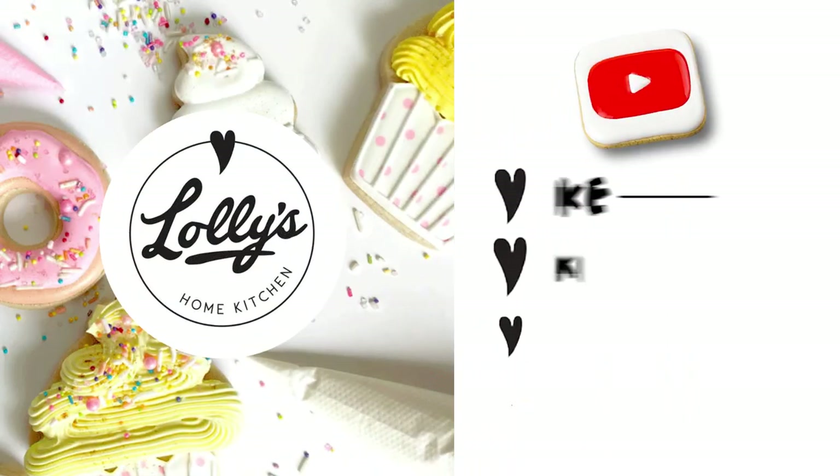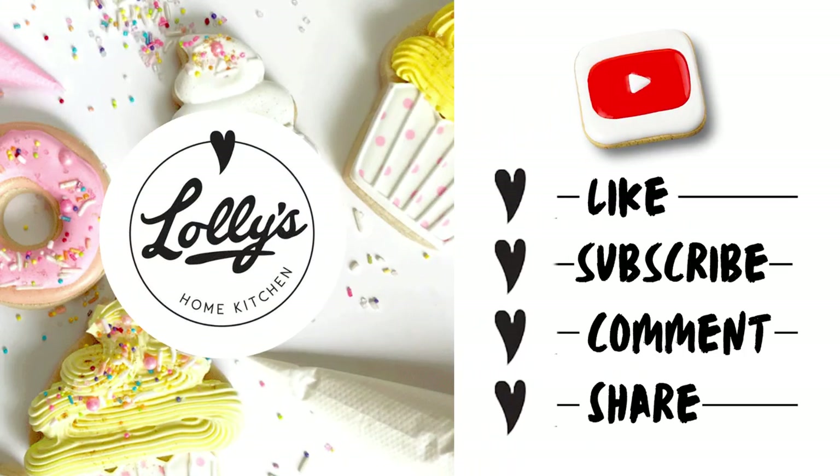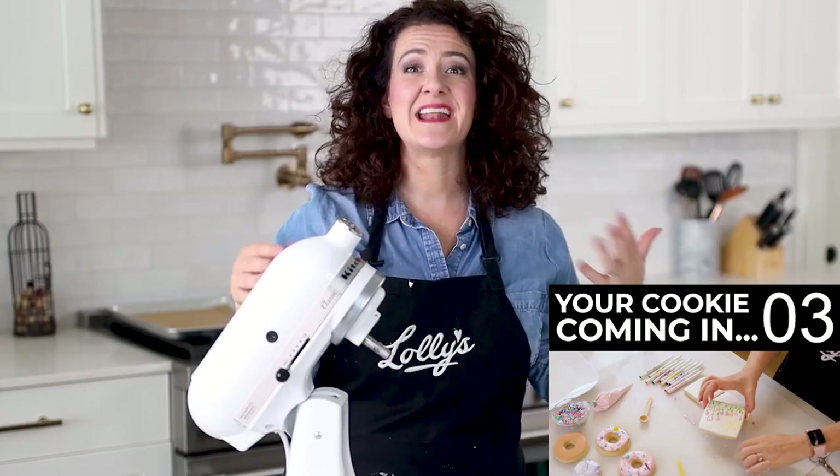Please do me a favor — like this video, subscribe to this channel, hit the notification bell so you don't miss an episode, and share this channel with any of your friends who like to bake. Thanks again. Let's get back to the video.